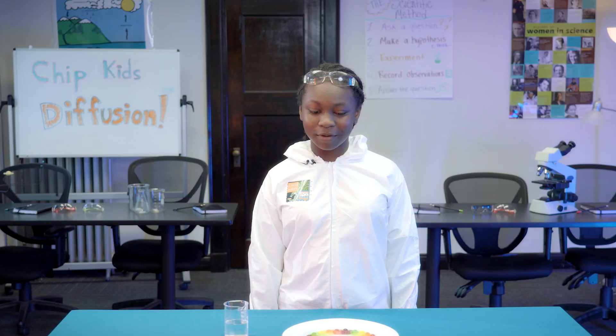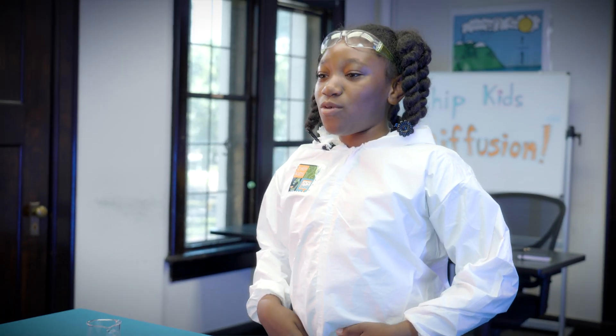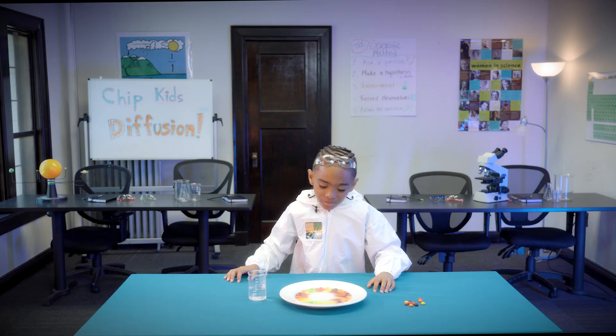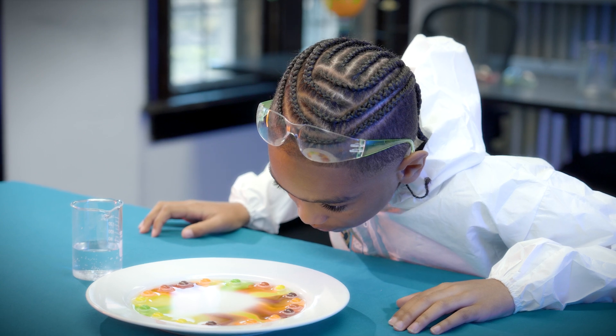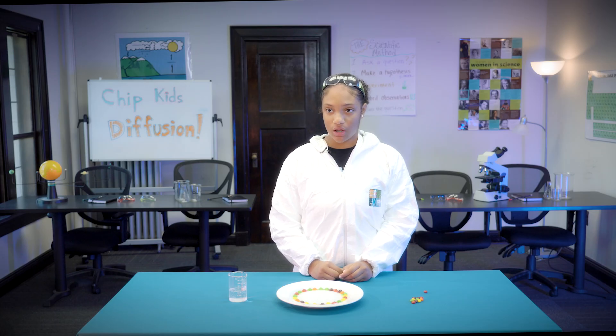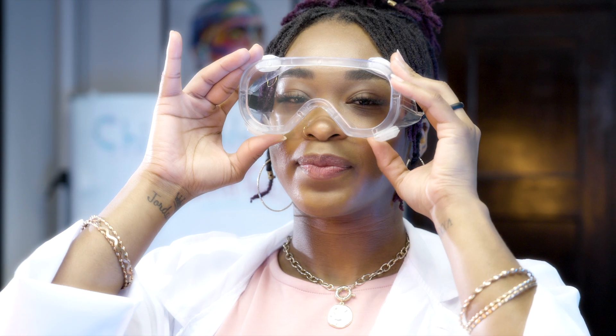Chip Kids is better than five-minute crafts because I'm on it. I think the colors are moving towards the center. I actually said it's spreading more. I think it actually might hit the middle. And you said this process is called diffusion? Give them a closer look.